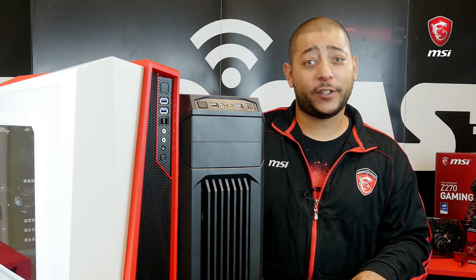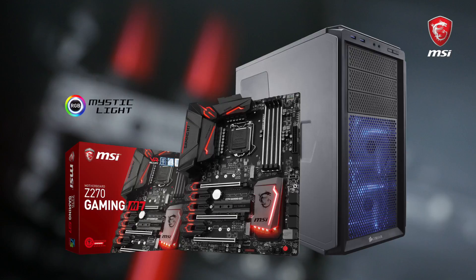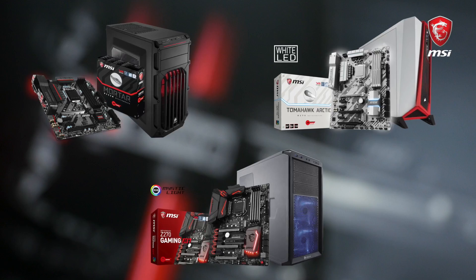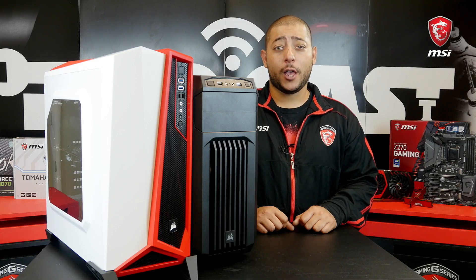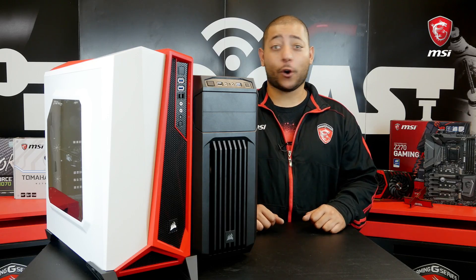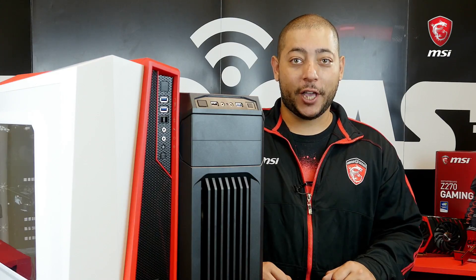If you had to pick one of these systems to go on your desk, which one would it be? The Casual Gaming Rig, the Arctic Gaming Rig, or the Full Out Enthusiast Gaming Rig? Let me know in the comments below. This concludes our video — give us a thumbs up if you liked it or learned something, but if you didn't, let us know why. Thanks for watching and happy gaming!